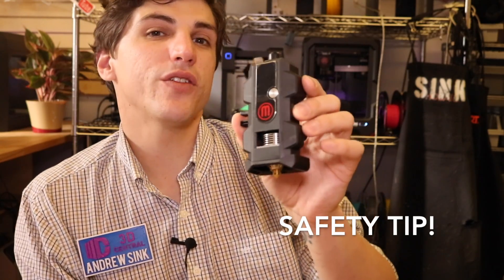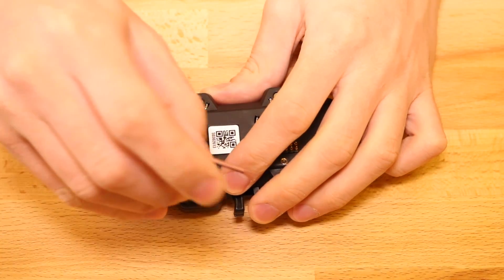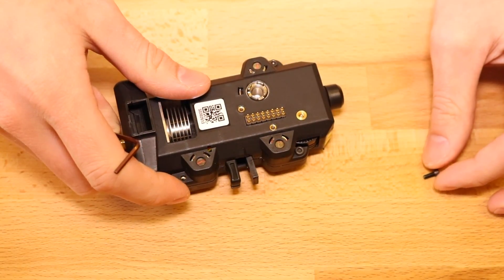Before starting this process, you'll want to make sure that your Smart Extruder Plus has had time to properly cool down. After withdrawing the filament, let it sit for a few minutes so that the hot end gets to room temperature before you start taking it apart. You'll want to take your Allen key and remove these four bolts around all sides, then place them off to the side.